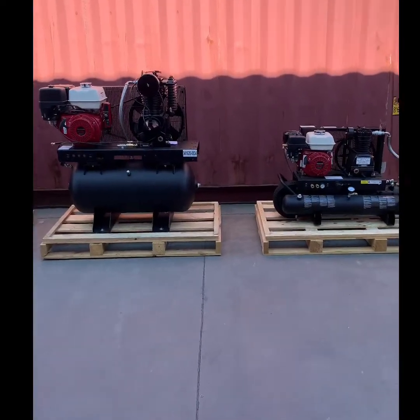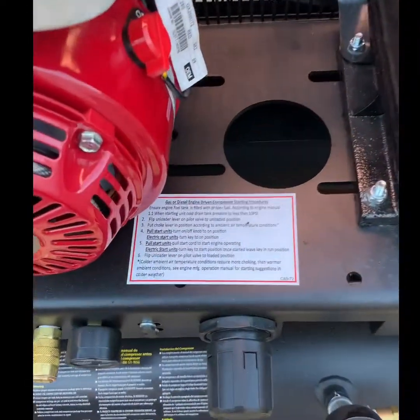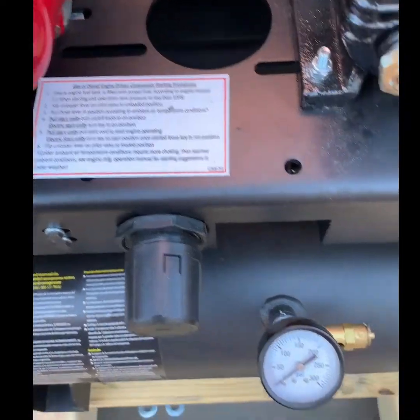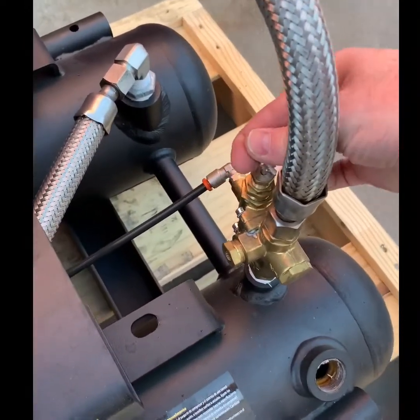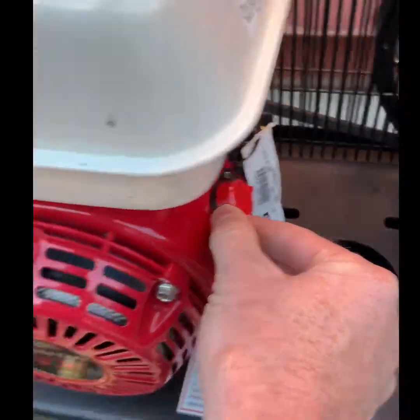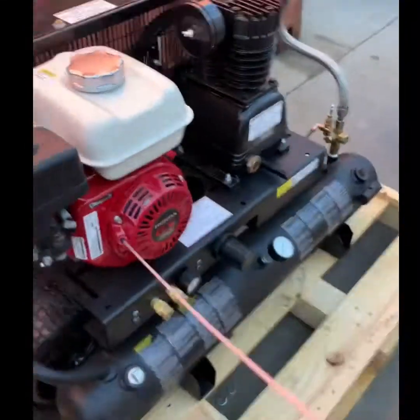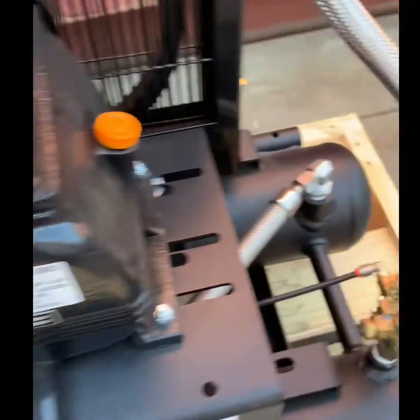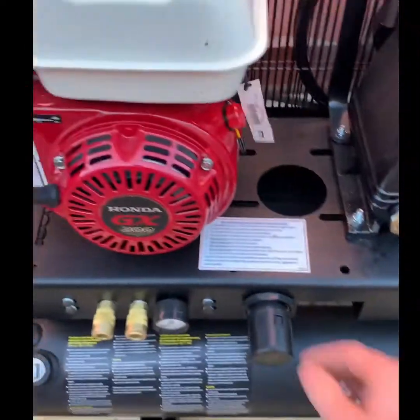First we're going to look at a smaller pull start package. Starting instructions are on every compressor. Make sure your tank pressure when starting cold is less than 10 psi; once the package is warm you want the pressure under 50 psi. Unload the compressor package, turn the switch to on, set your choke appropriately, and pull start the package. Once the package is running you can now load the compressor package and it is a fully functional compressor system.